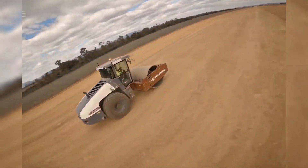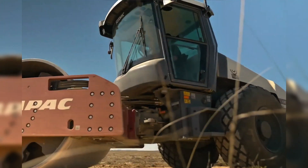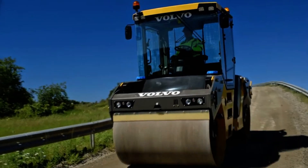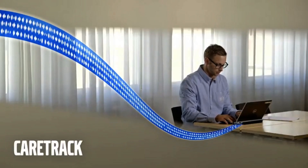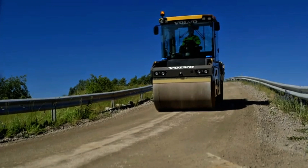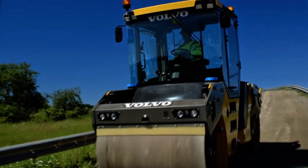Another important aspect is safety. Since they are heavy machines that work in busy environments, rollers are equipped with reinforced cabins, vibration protection systems for the operator, and ergonomic controls. Some modern models even offer air conditioning and electronic monitoring systems, making the job more comfortable and safe. After all, an operator may spend hours at a time driving the machine over large areas, and comfort directly influences the quality of the work.